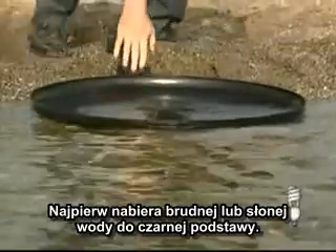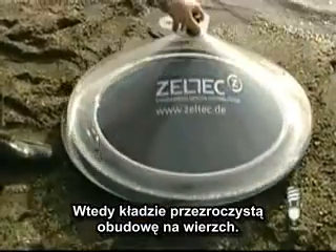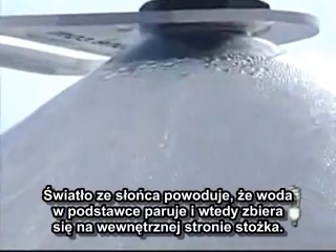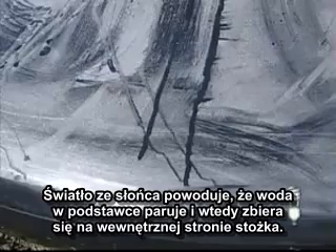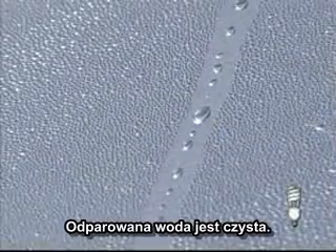First, pour brackish or salt water into the black base pan, then place the clear cone cover on top. Light from the sun causes the water in the pan to evaporate and then condense on the cone's inside. The evaporated water is clean.